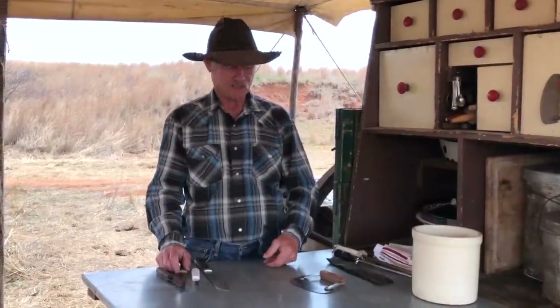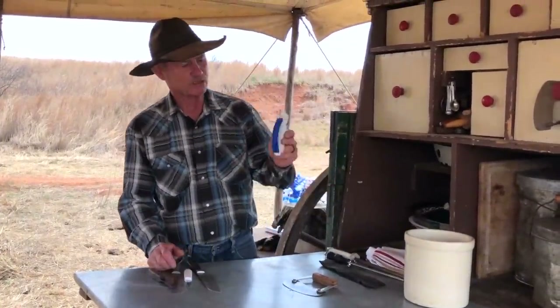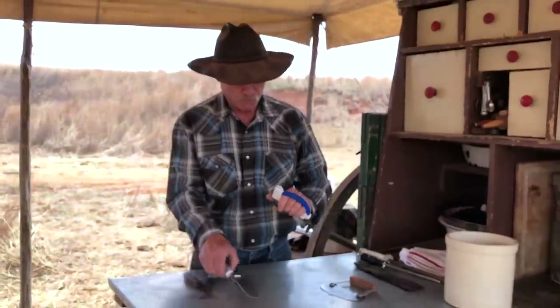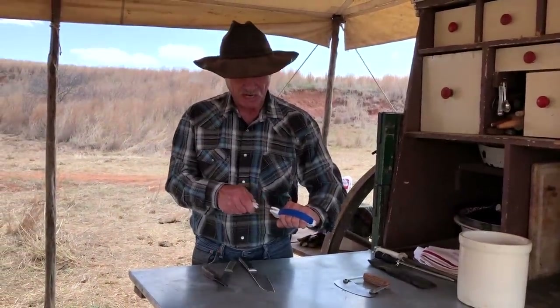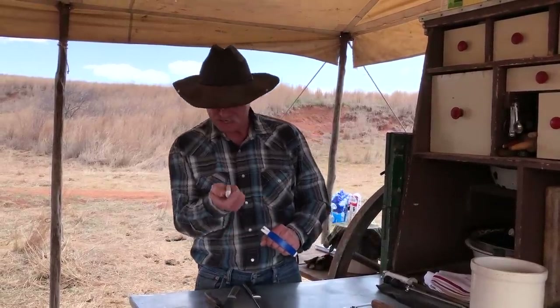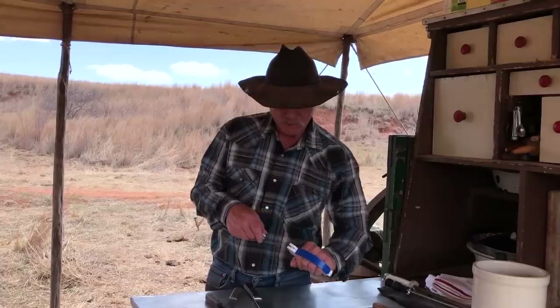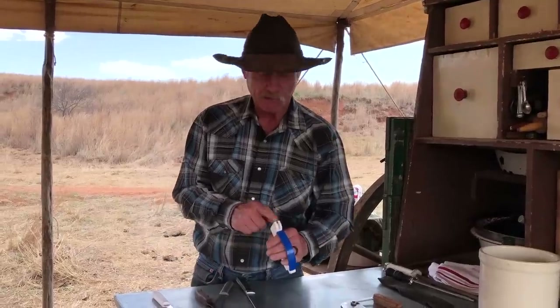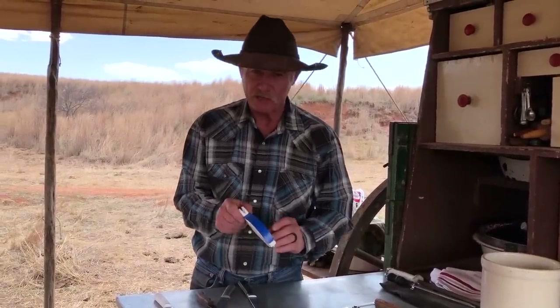There's a lot of newfangled gadgets out there today. This one I probably see more than anywhere — it's got a little steel in a little V shape. When you put that knife in there and drag it away from you, I don't feel like it sharpens so much as it tears the edge off. If you've got an old knife in bad shape and you need to reset the blade angle, you can run it through there — but not really to sharpen something properly.